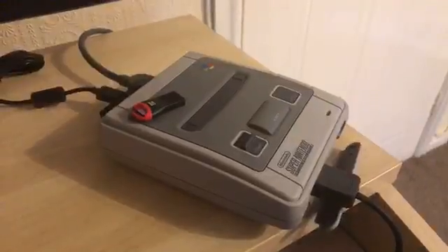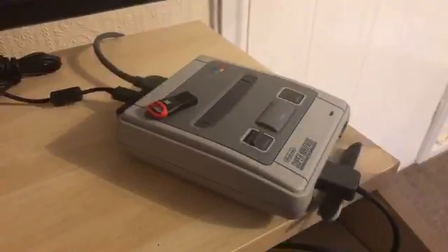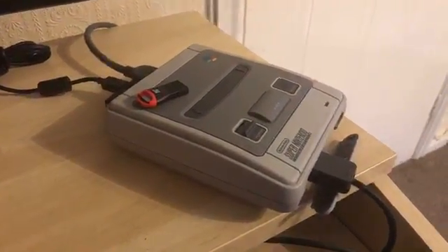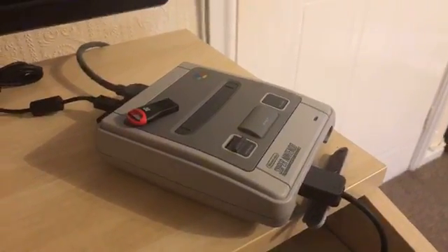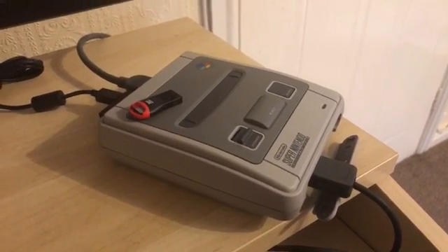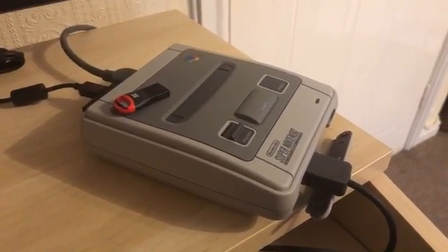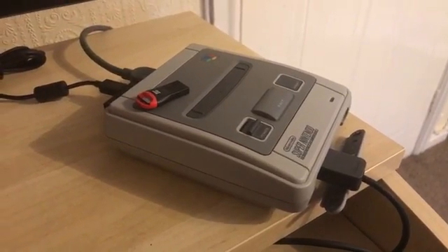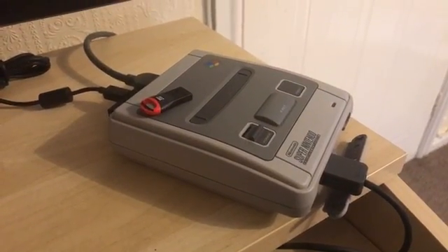Hey everyone, welcome to another live video. It's great to have you here, watching live or watching on catch-up on YouTube. This one has been quite difficult. I've made several live videos over the past 24 hours, ever since LNK released the USB modification to boot the USB firmware. I've had several issues from unstable builds or just general issues happening with the SD card.